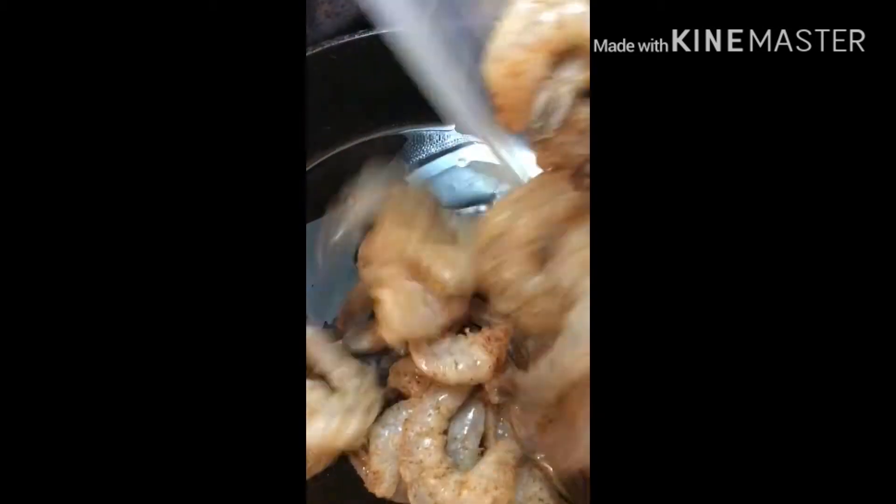Okay guys, I have some shrimp going on in this pan. I have a teaspoon of canola oil. These shrimp are washed, seasoned, deveined, and deshelled. Now I put them in there.